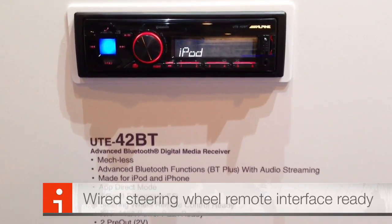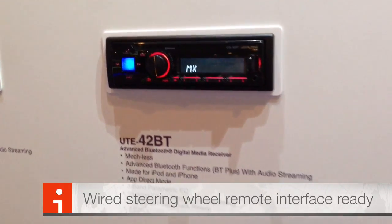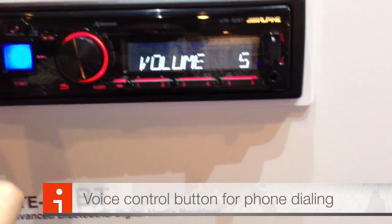It's steering wheel control ready — a lot of new cars do still have that — so if you use either the PAC or Axxess steering wheel interface, it'll directly tie in. All black, so no major shine, but gloss black.